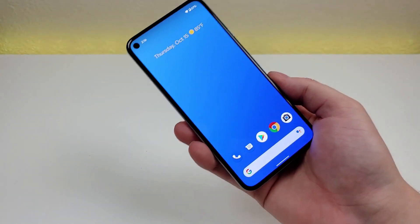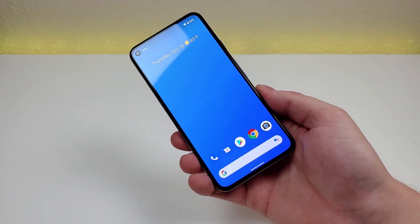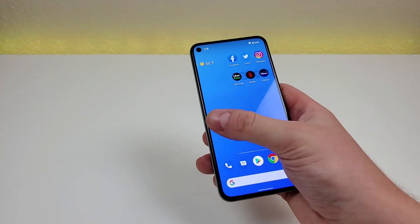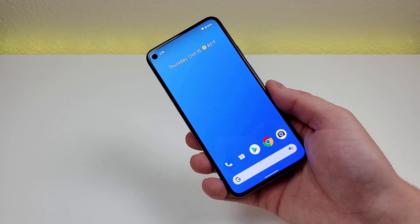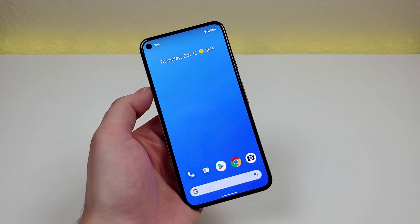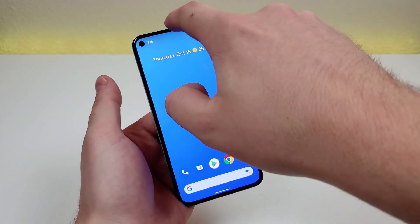With the Pixel 5, the display features a 90Hz refresh rate, which makes things look a lot smoother when navigating around the phone. It's hard to explain unless you compare a 60Hz phone side by side with a 90Hz one. By default, 90Hz is enabled, but if you want to save some battery life, you can switch the device to 60Hz.